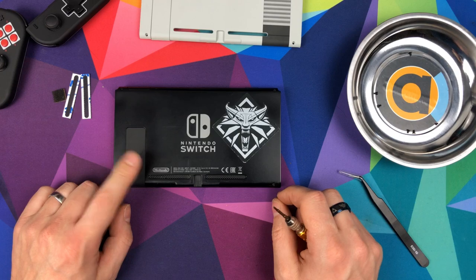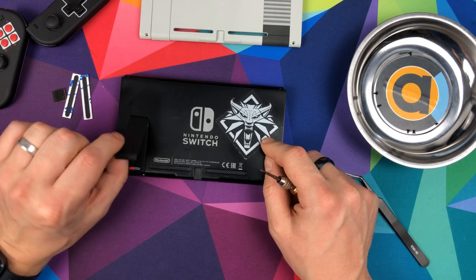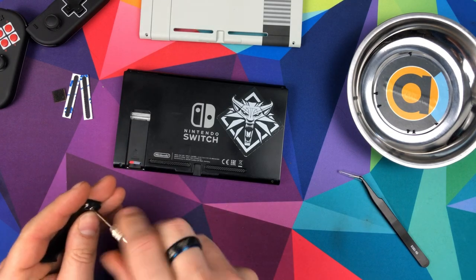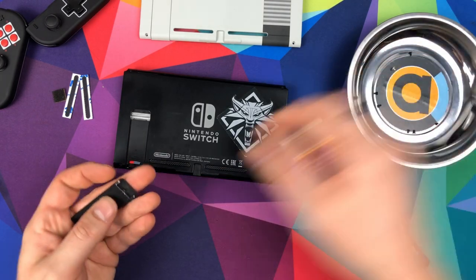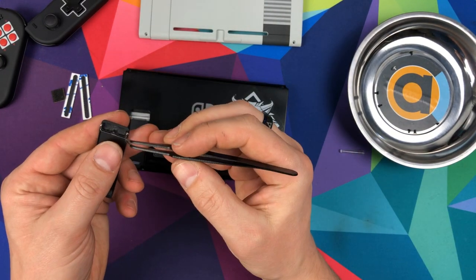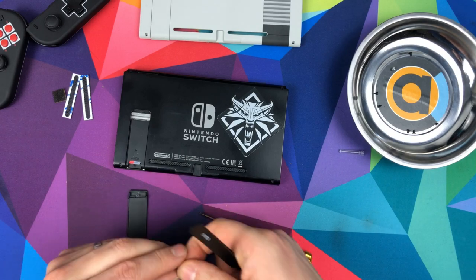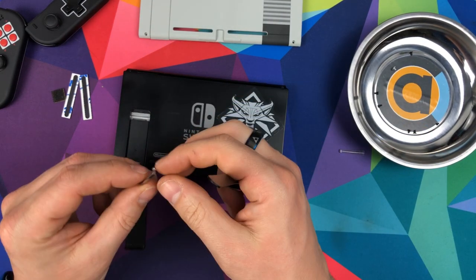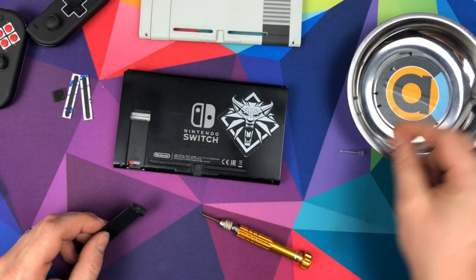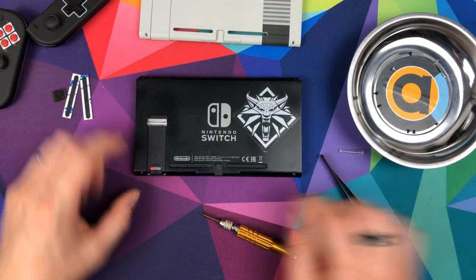Then what you need to do is where your kickstand is - if you lift your kickstand up, you're going to need to use the spring from the kickstand. My kickstand is rubbish anyway, so I'm just going to pull it off. There's a screw there you need to take out. Once that's out, this is really the only specialist equipment you need. I've got my magnetic tray here and these tweezers - that's quite handy to take that out. Just keep that bit - the spring. The kickstand you don't need. And then in here, take your SD card out.